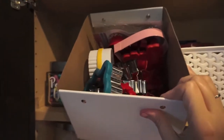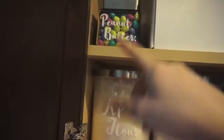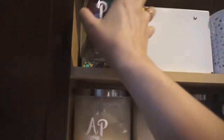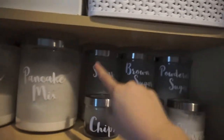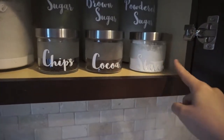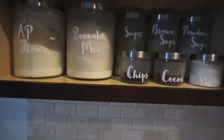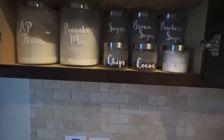Up here are just the cookie cutters, which I like at easy reach because I make Olivia little shaped sandwiches. Over here I just filled the M&M's back up — peanut butter M&M's in the front and plain M&M's behind. Then the canisters: all-purpose flour, pancake mix, sugar, brown sugar, powdered sugar — I wanted all the sugars in the same size. Then smaller ones for chocolate chips, cocoa powder, and cornstarch. I love the two-tiered effect with the larger canisters back and smaller ones front.